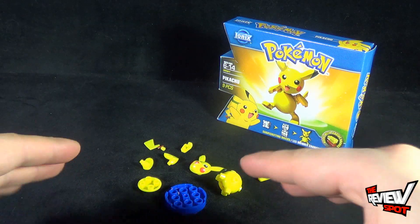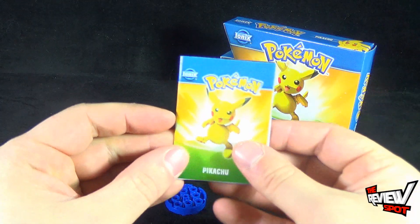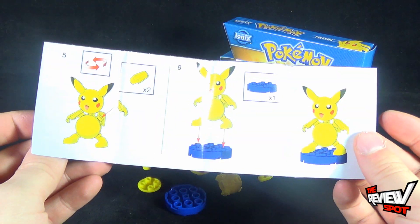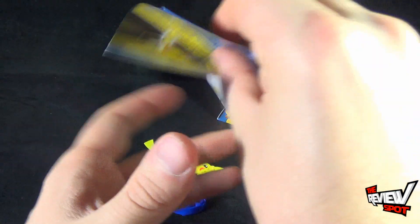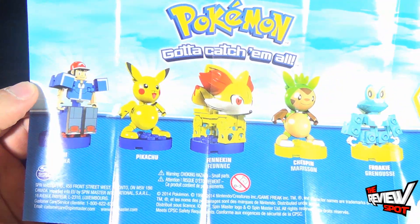Pikachu when you first get him out kind of looks like a mess everywhere. However, if you've got your instruction guide you can put Pikachu together and have your very own Pokémon. The pamphlet also on the other side shows the other characters that we've been looking at.